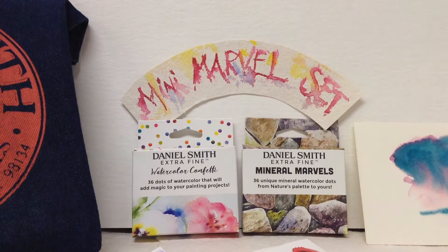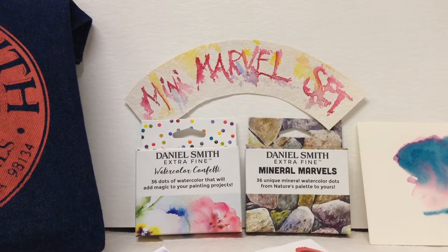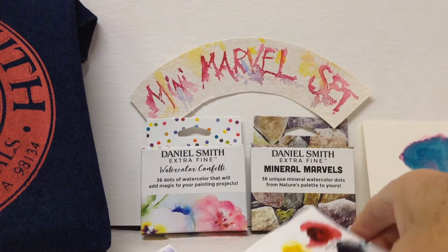This is the Mini Marvel set. There are two small boxes here. One is called Watercolour Confetti and one is called Mineral Marvels. This first video will just explain what's in the Confetti box.